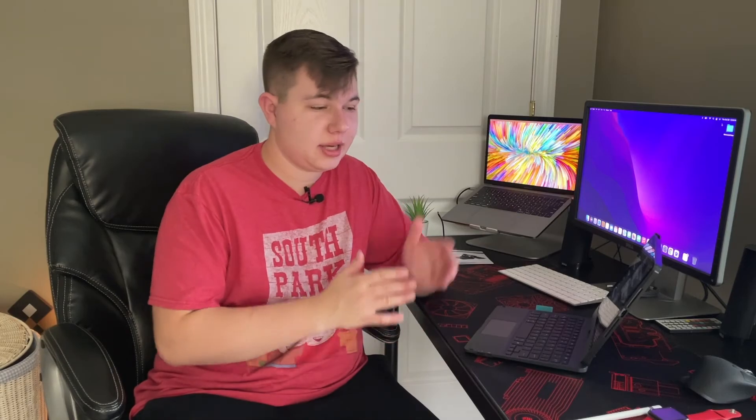Those are my thoughts on this keyboard for the new iPad. Again, a huge thank you to Chisona for sending this out to me — I loved it and it has been great. I will link it down below if you want to buy it for yourself; I highly recommend it. All my social media is linked down below, and I'll see you in the next video.